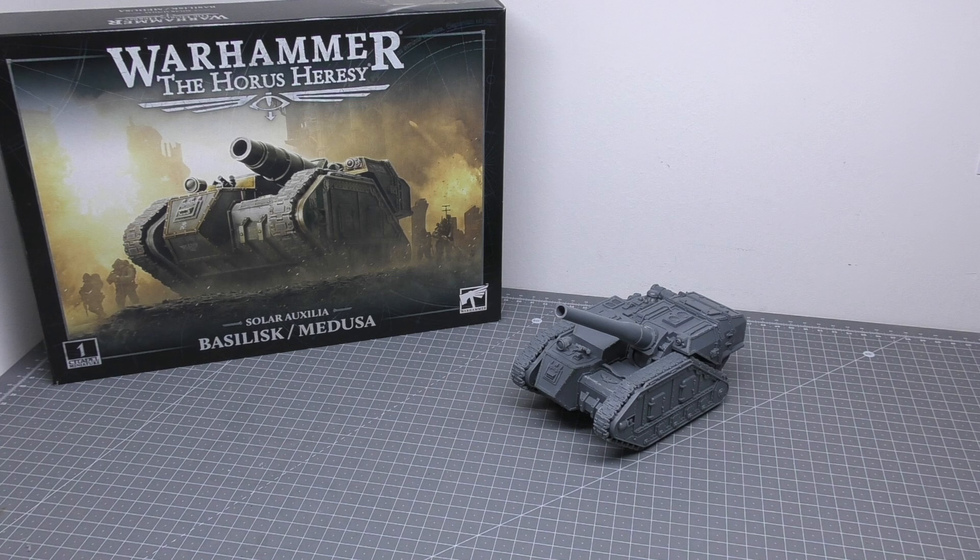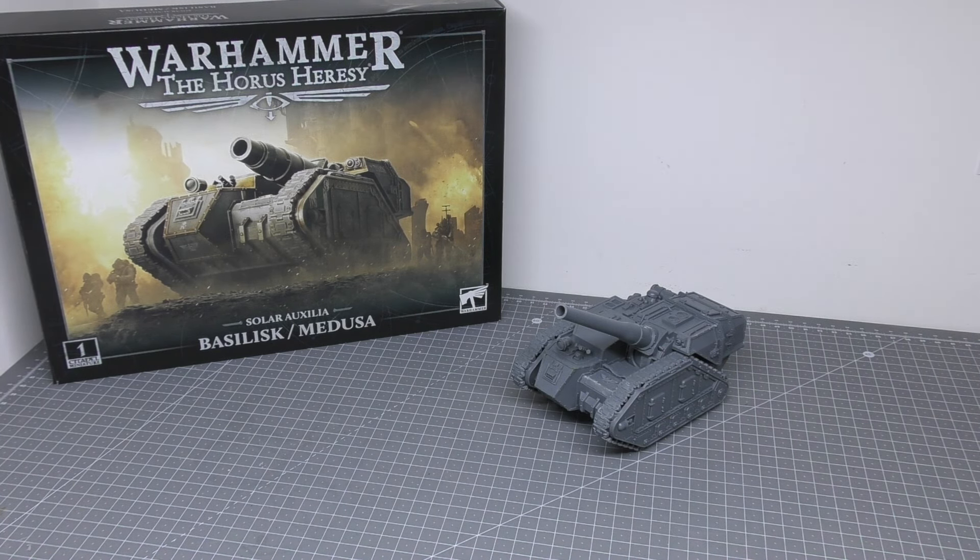The format of this review is as usual. I'll take a close look at the model, have a look at all the detail, tell you how easy it was to build, then look at the spare parts. We'll go through some size comparisons — I do actually have a Solar Auxilia Rifleman for a size comparison this time, as well as some other Horus Heresy miniatures. Then at the end of the review I will go through all of the rules found in the Liber Imperium Army book.